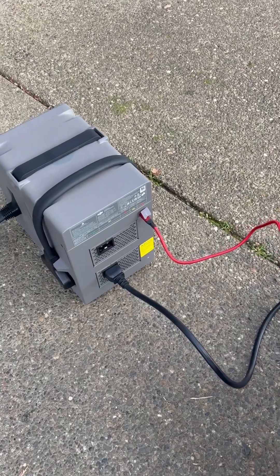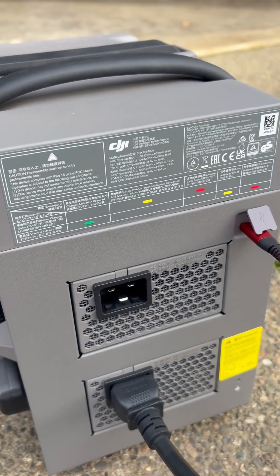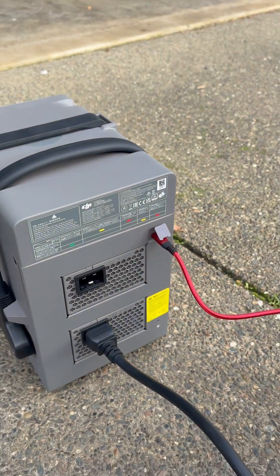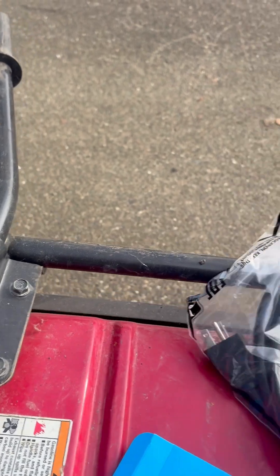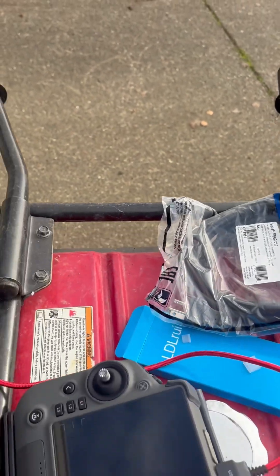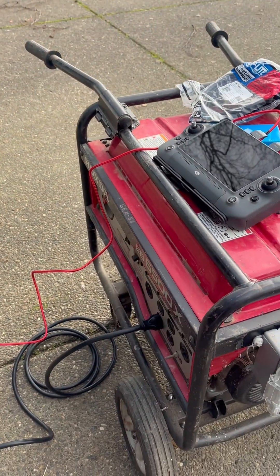And then finally, the battery charger uses a computer-style plug-in called a C19. So I had to purchase a C19 to 20-amp plug. The 20-amp plug has a horizontal connection showing that it's heavy duty. Fortunately, I already had the generator, which could handle all this.